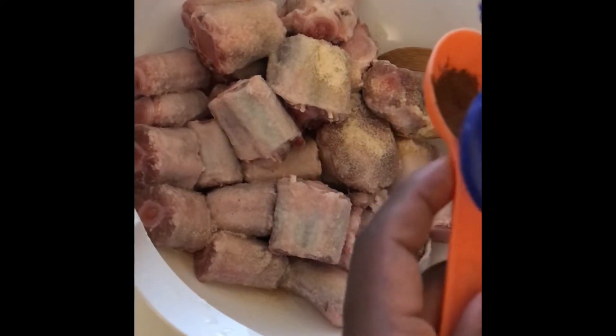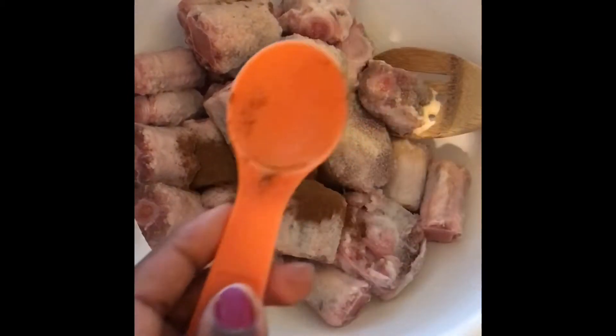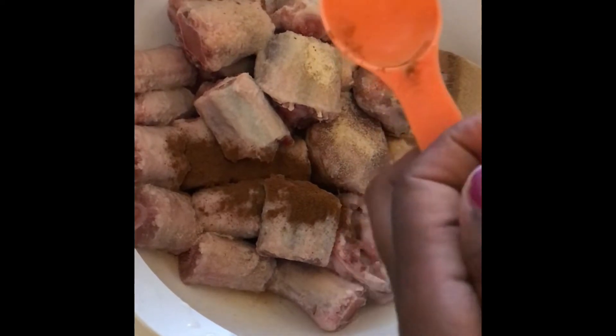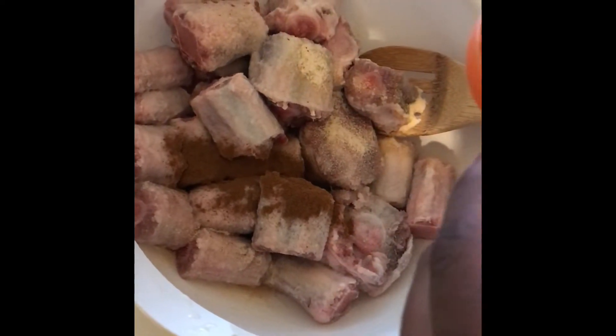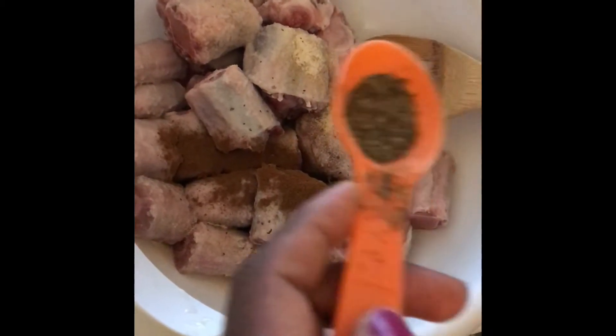However you like your oxtail to be cut up, you want to go ahead and have them cut it up that way. If you find a good butcher who will cut off all the skin before weighing it, that'll be perfect. This is about three or four pounds of oxtail.